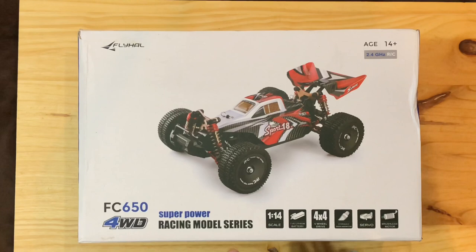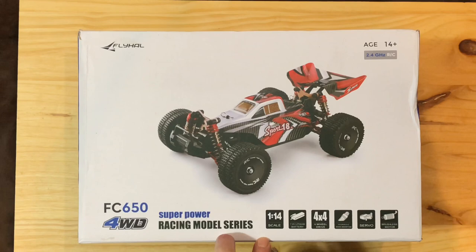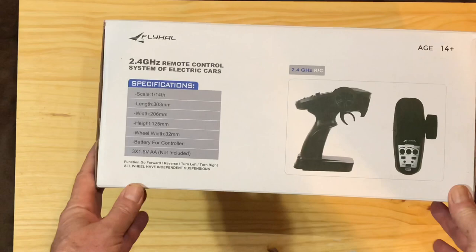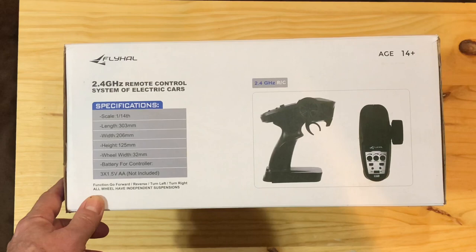This is definitely not an RC-18. Let's show you what you get in the box with the Fly Howl FC650. I'll take a look at the rest of the box here. I've got the specifications pulled up between this and our Will Toys and I'll show you that now.